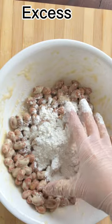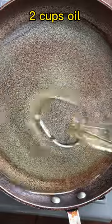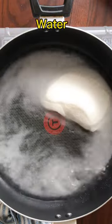Season with salt and coat with egg and cornstarch, shake off excess starch, and deep fry in medium-low heat until golden brown. This dish holds a special place in our traditional celebrations.